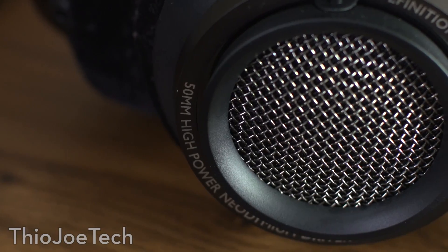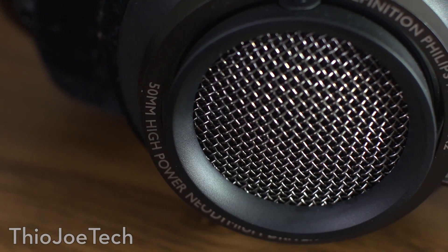Now going back to the gaming headset, I can't go back — especially in terms of build quality, it just feels like a toy. It really feels cheap. I had the Funk HS260 gaming headset, which is honestly a pretty quality gaming headset, but knowing now what real quality is like, I just can't go back.